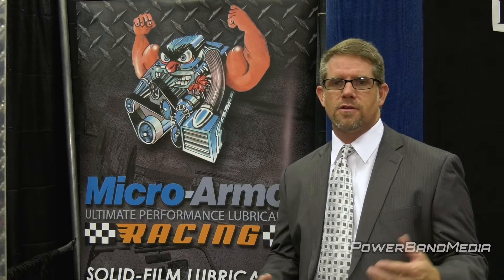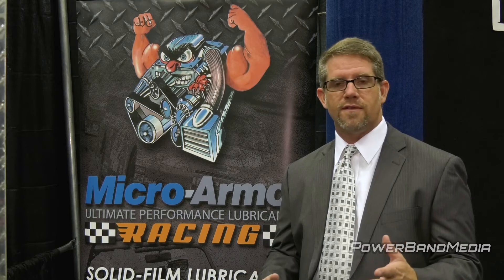Since then we've used Shane's stuff in all of our trailers, all of our farm equipment, all of our stuff. The biggest thing is it just doesn't wear out — it lasts forever. We've lowered all of our bearing temperatures. It's hands down the best grease we've ever used. Nothing comes close. First-class stuff.